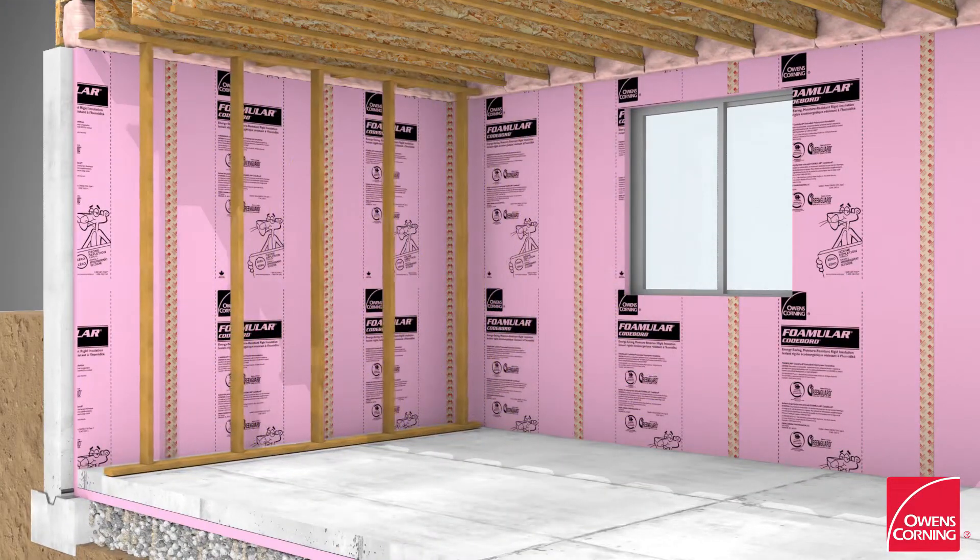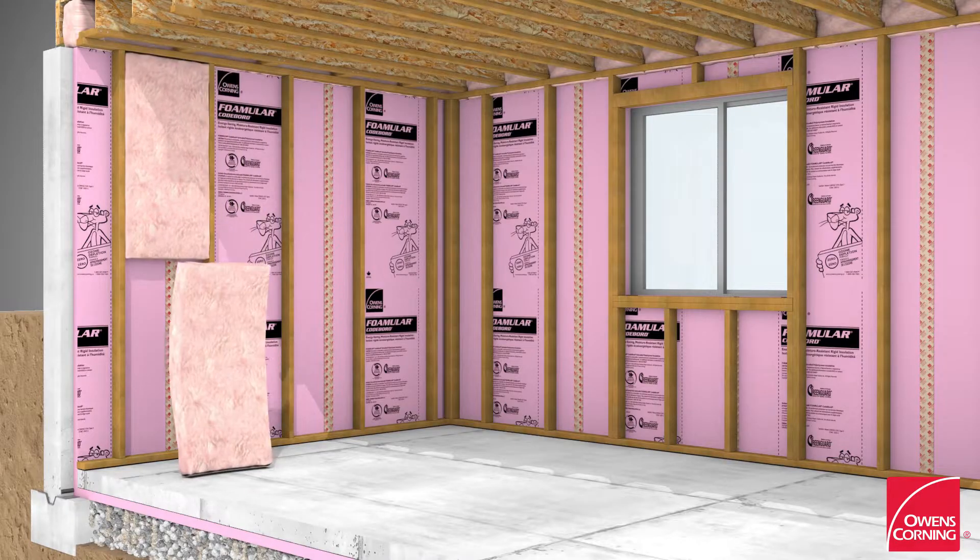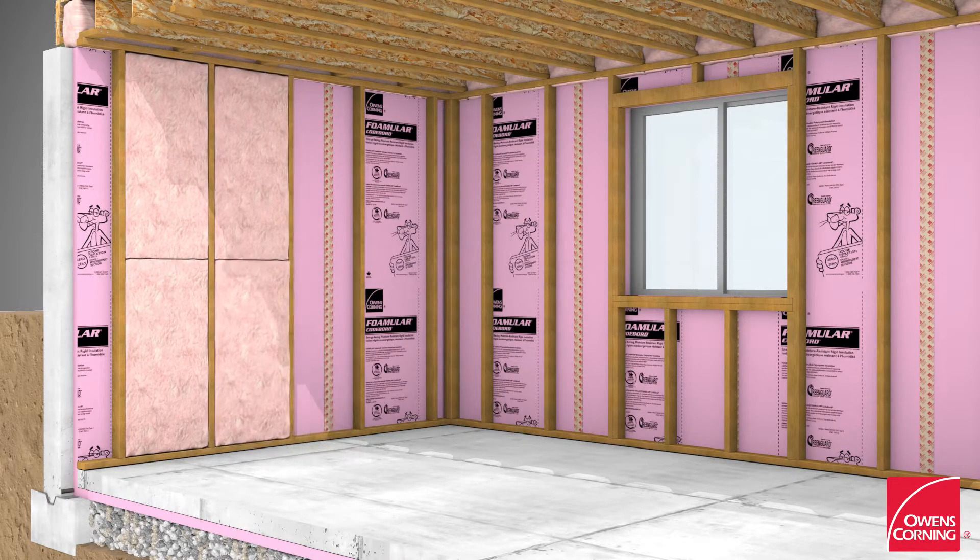Build a 2x6 wood stud wall frame and erect it in front of the foam board panels. Fill the stud cavity with EcoTouch pink fiberglass batt insulation.